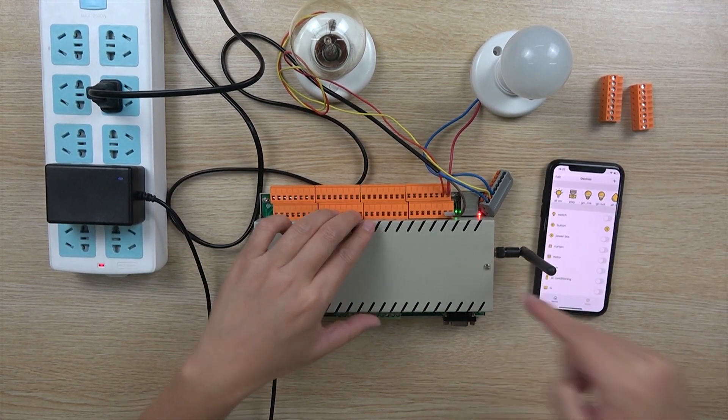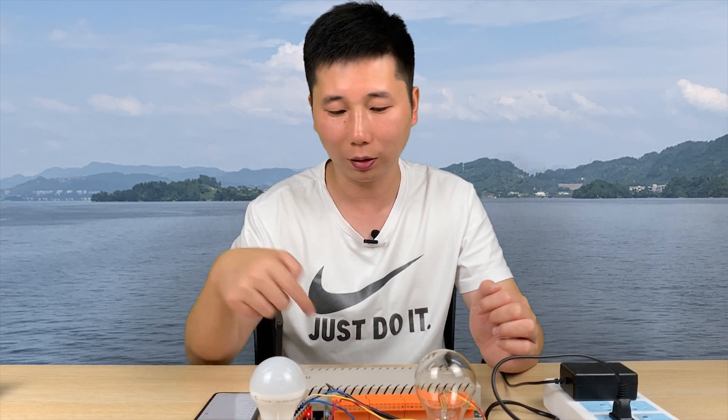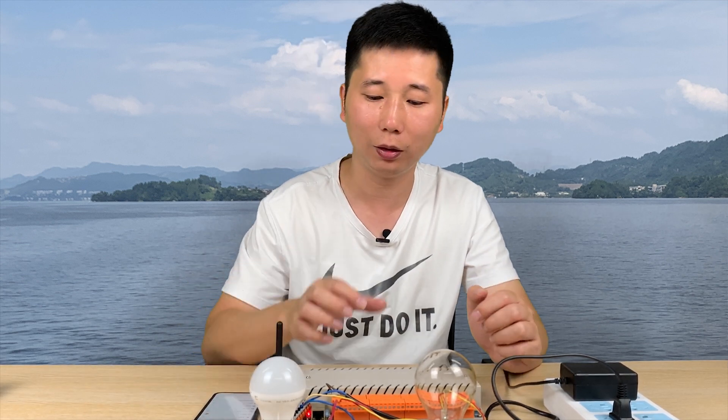The controller has two network modules: Ethernet and Wi-Fi. You can configure via the website which will connect to the cloud server and which will work as a local server — just according to your design. The controller can connect with your cloud server, and you can make your own application to control the relay and communicate with the controller. This is the advantage of the new product. Thanks for watching.